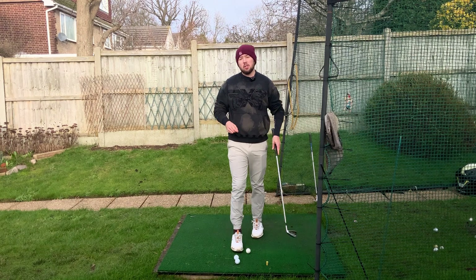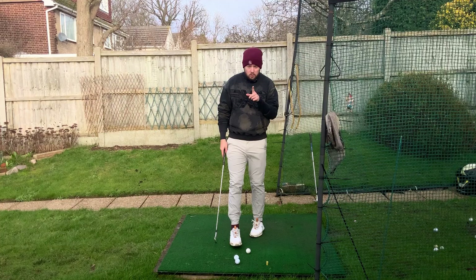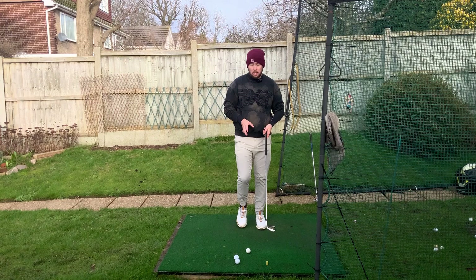This drill I'm going to show you is the most effective and fastest way for most golfers to drop your score dramatically, because it's really going to give you that good ball and turf contact you need to hit your irons well. It's also going to give you that good upward angle of attack to launch the driver and hit it far and straight. It's the ball forward drill — a drill I talk about quite often on my channel because it's so good.